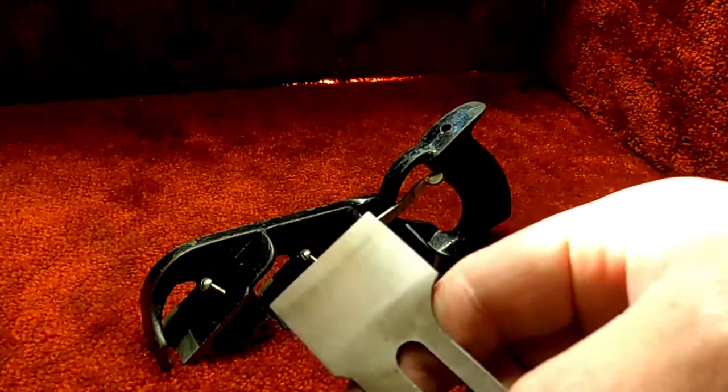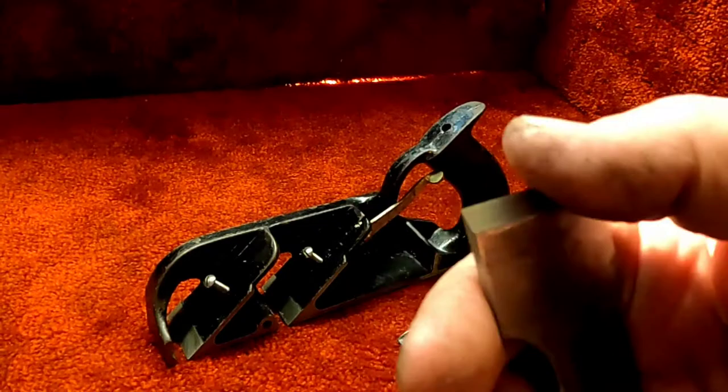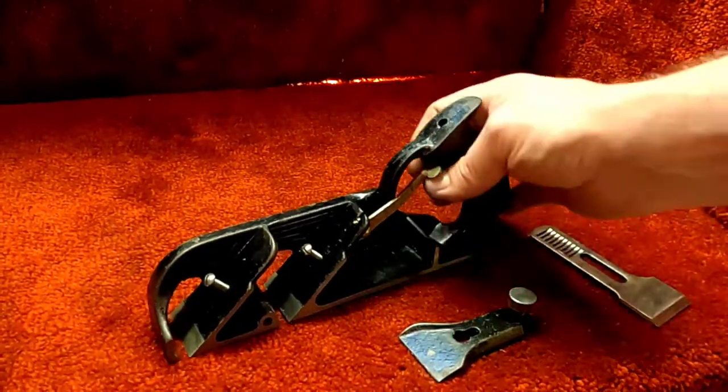The iron is flattened on the back and sharp on the front. Here's a closer look at the inside.